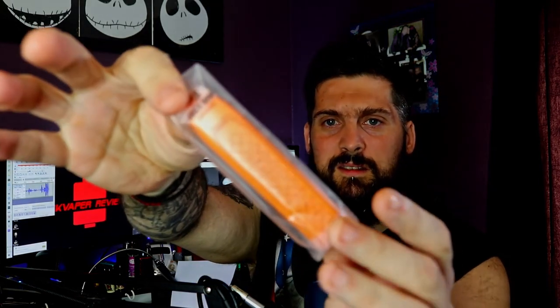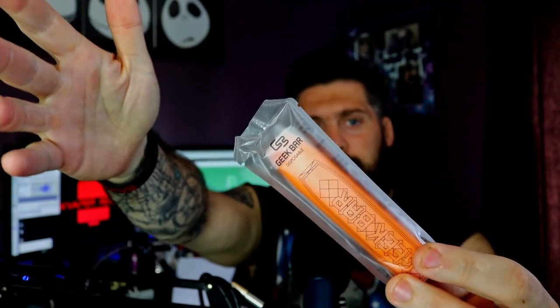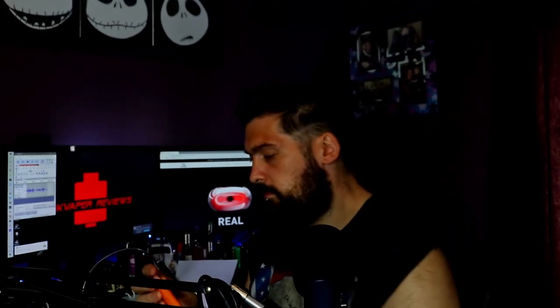It comes out like this — it's in a sealed unit. I think that's quite good so it doesn't leak everywhere, or it's just more hygienic. It is covered top and bottom. You do get like a mouth cover, I'm guessing so it doesn't leak or go stale.